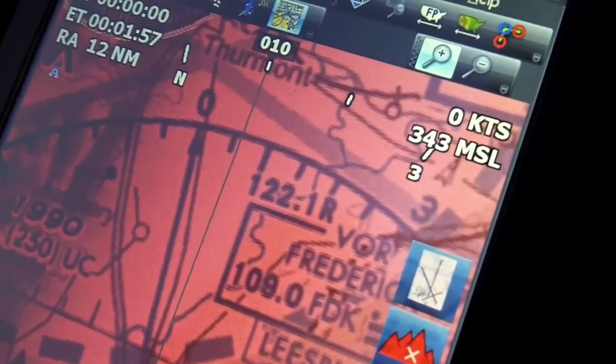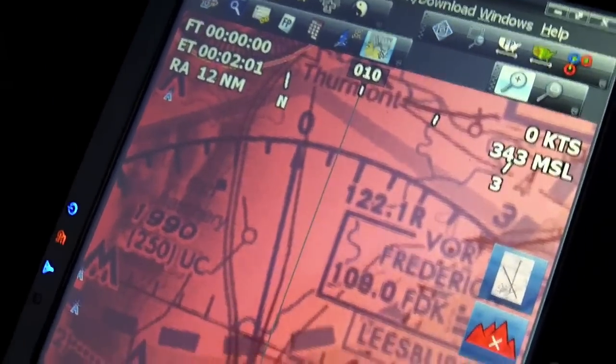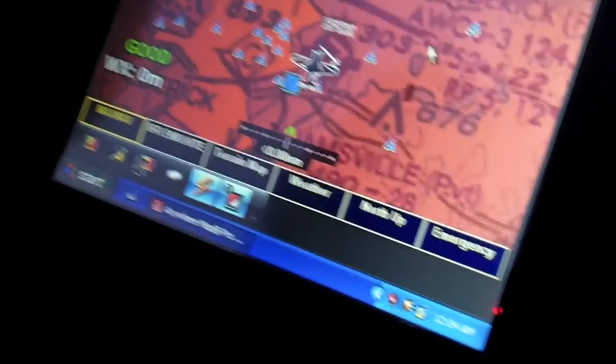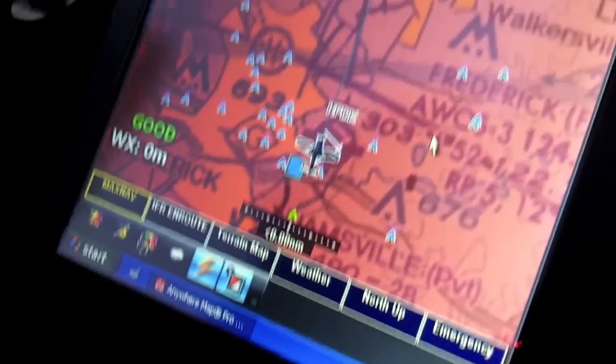The current models you can get from Anywhere Map come pre-configured with internal GPS — it's one less thing to worry about. This one right now is also running off ground power since the engine isn't running. The batteries in the tablet are good for about three hours, and in the GPS about 45 hours.